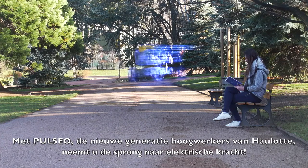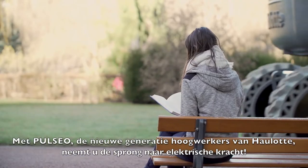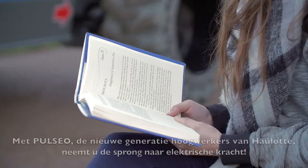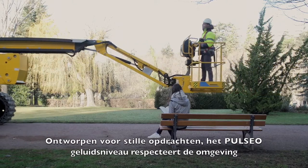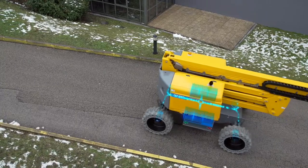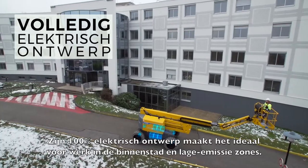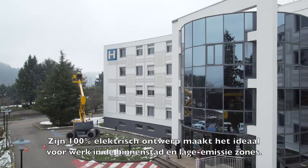With Pulseo, Howlett's new rough-terrain MUPE generation, electrical-powered solutions are taken to the next level. Designed for silent operations, the Pulseo range is respectful of the environment and people nearby. Its 100% electrical architecture makes it ideal for work in city center and low-emission areas.